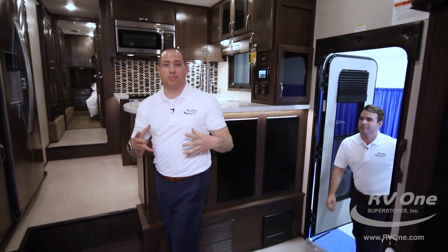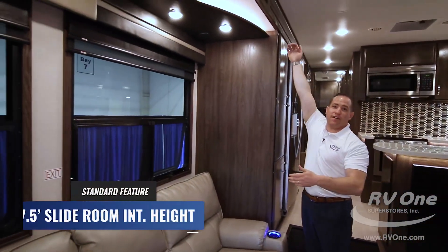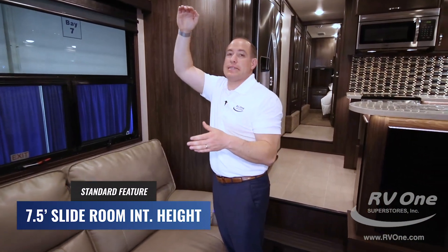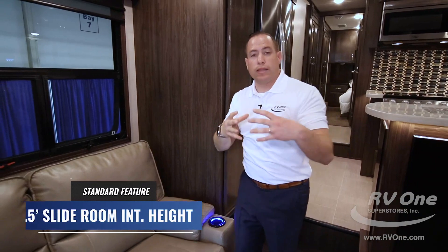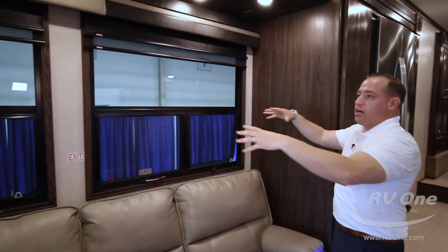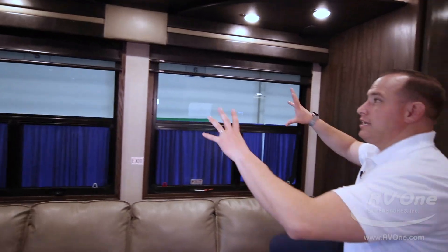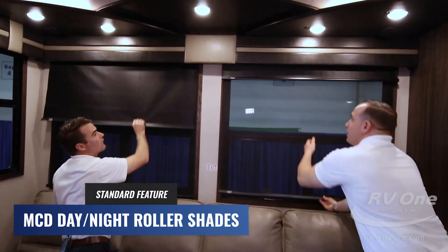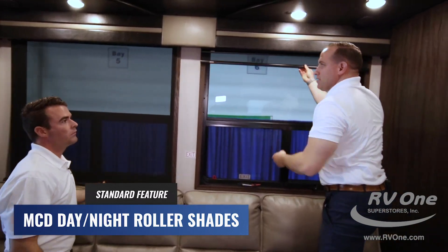Coming inside the all-new Jayco Seismic, it looks like the Taj Mahal in here. You actually have seven and a half feet in the slide room — most brands in this price point have maybe a six-foot slide box, six and a half if you're lucky. That enables massive windows, tons of lighting, and a nice open, airy feeling. Not only do you get massive windows in this slide-out, but it also comes with upgraded MCD roller shades with both a day shade and a blackout shade. Most brands give you cheap, rattly, pleated shades that hold smells, stain, and fall apart — with the MCD roller shades there are no strings and you usually see them on high-end motorhomes.